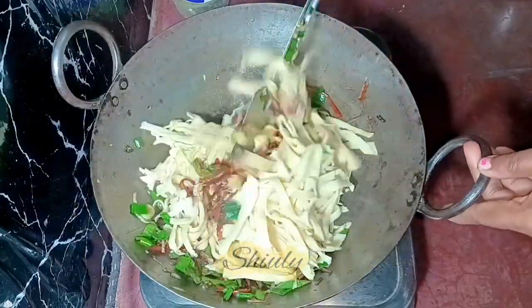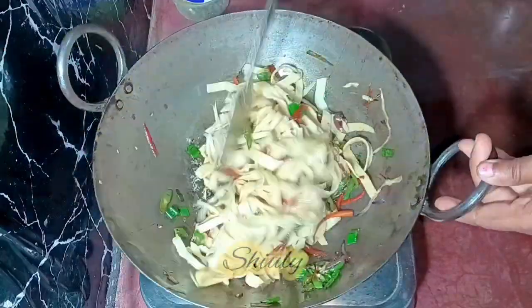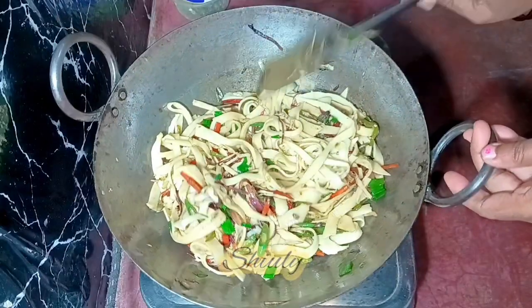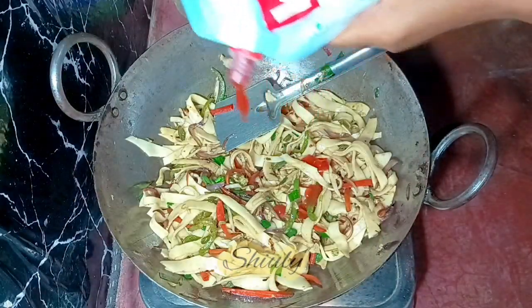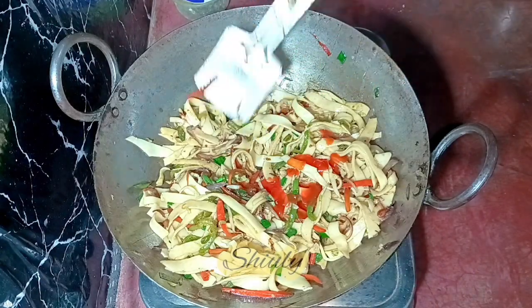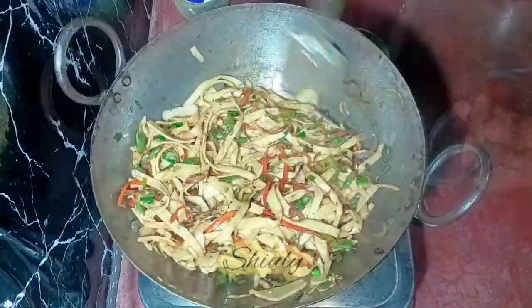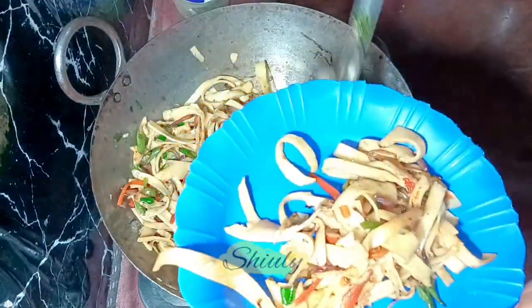Now we need to mix and cook for about 2 to 3 minutes on high heat, and after that our noodles or pasta will be ready. At the end I am adding some tomato ketchup. You may add some fresh coriander leaves if you like, but I am not adding it. Mixing everything nicely again — now our super tasty noodles or pasta is ready. I am going to serve it with some tomato ketchup. Enjoy it!